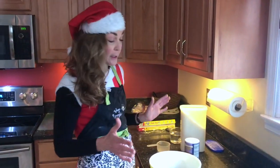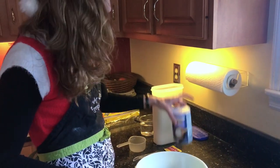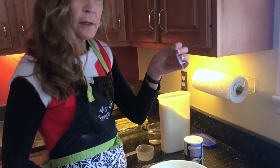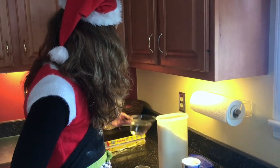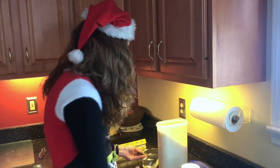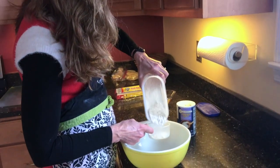Four ingredients: we're just going to use three cups of flour, one full teaspoon of salt, one half teaspoon of active dry yeast, and one and a half cups of warm water. Super simple.